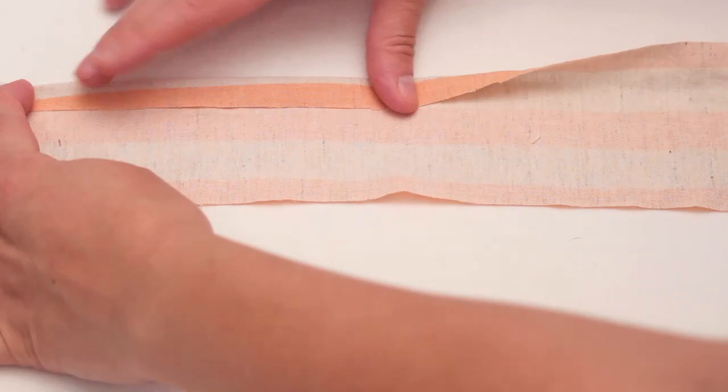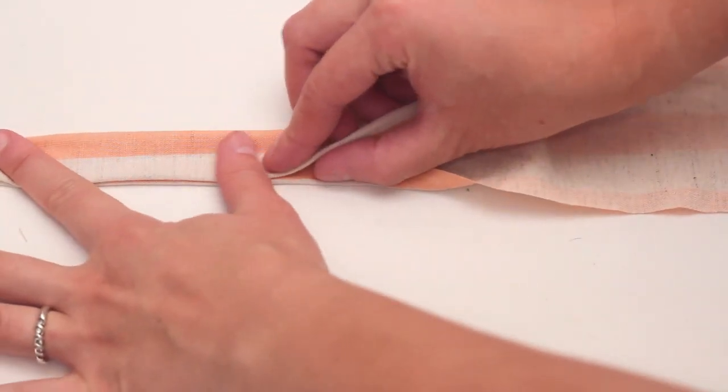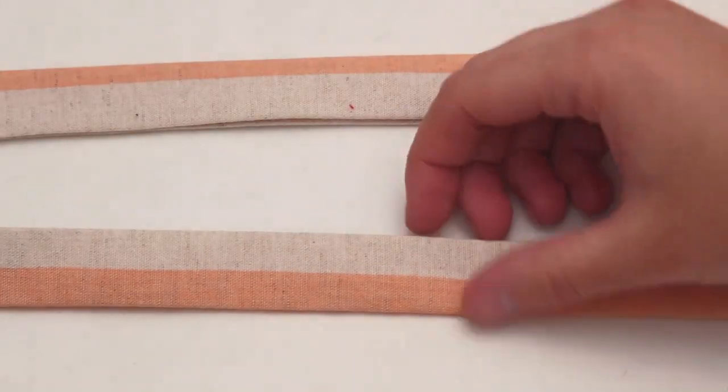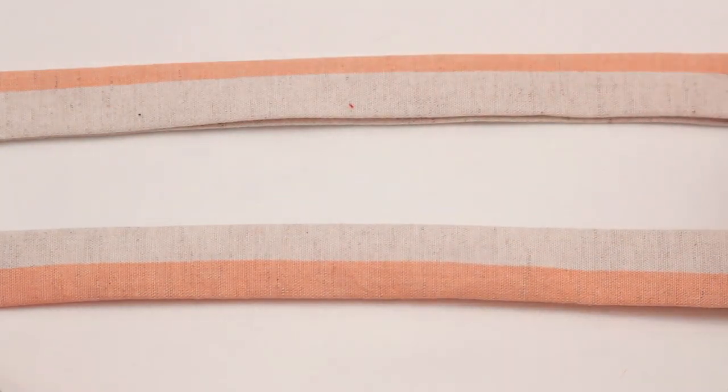Now onto the straps. Fold over each long side a half inch and iron, then fold in half and iron again. Sew along the ends and the folded side.